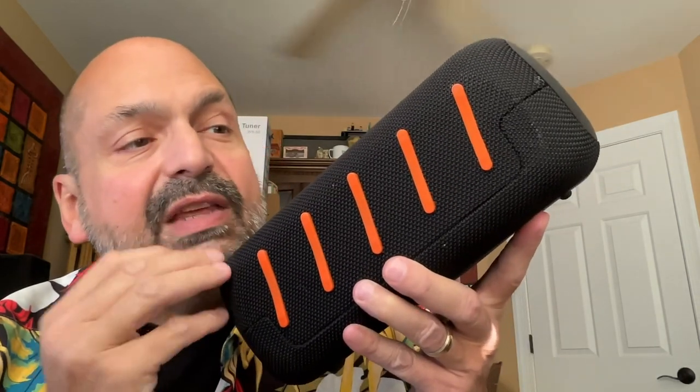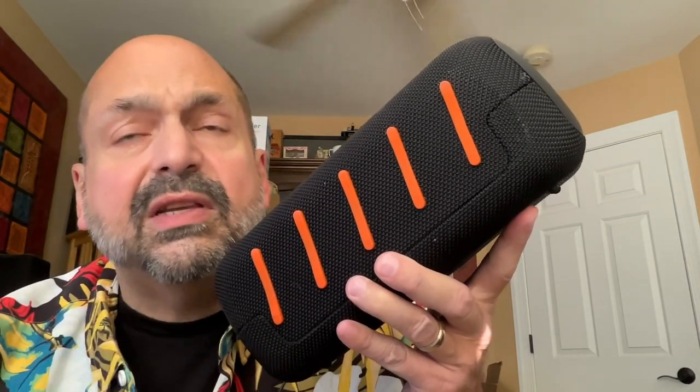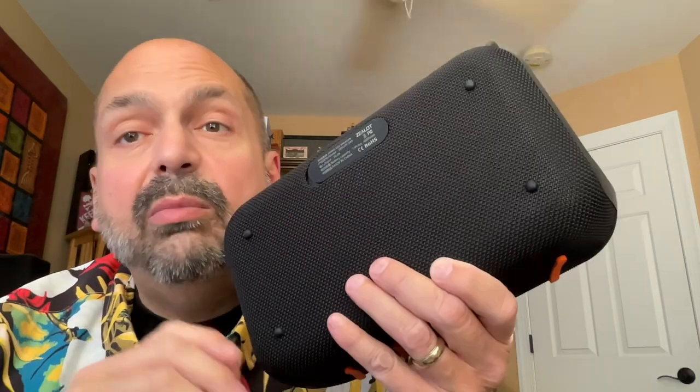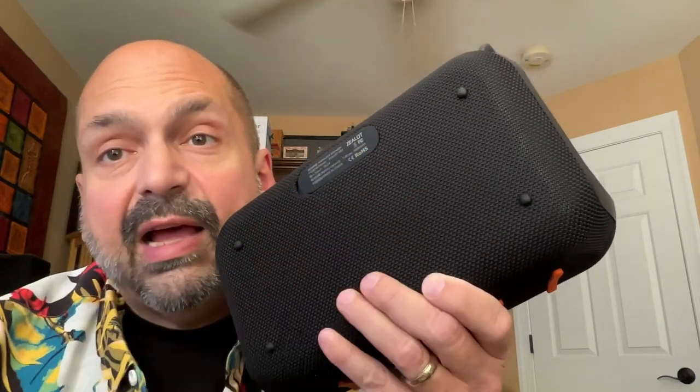On the bottom of the S85, we have these non-skid sound isolating feet to help protect the surface of whatever you have this thing sitting on from the pounding bass. But if you want to lay the speaker down, it also has tiny black rubber feet on the back.